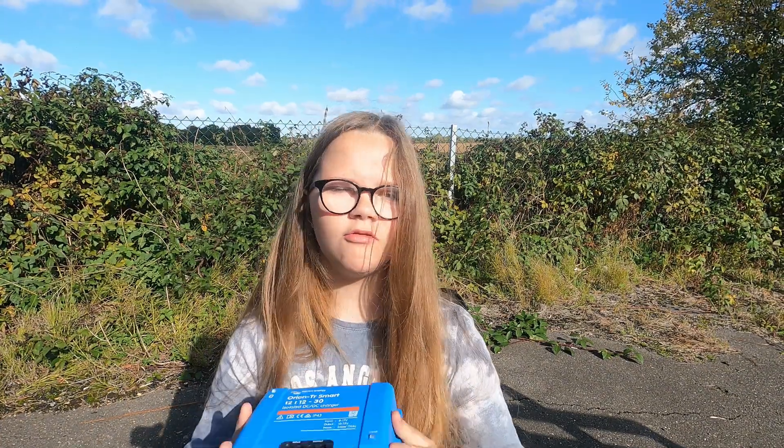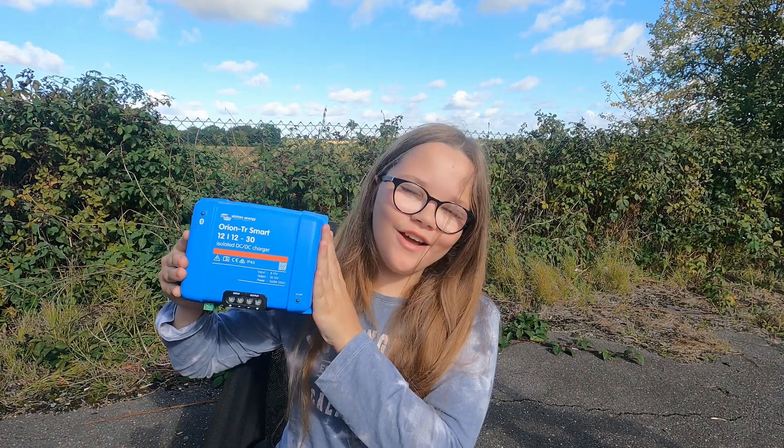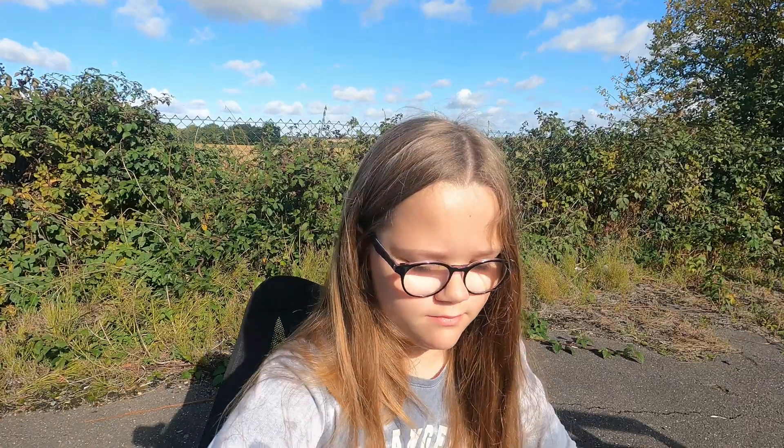During autumn and winter we rely on our DC-to-DC chargers to power through. This is a Victron DC-to-DC charger — most people use this and it gives you 30 amps whilst the engine is running, back into your battery. But if there's no sun, we can use 50% of our batteries for one to two days, and then it takes a three to four hour drive — like London to Devon — to charge back up. We don't think that's good enough.